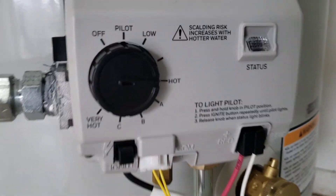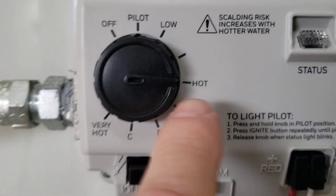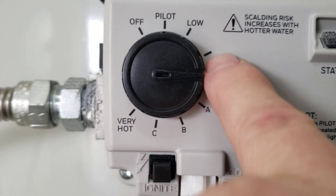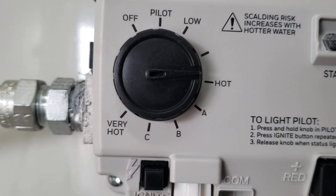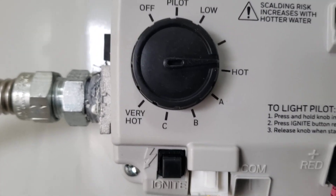Right now the unit is lit and we're set at hot, which is approximately 120 degrees. A is 130, B is 140, C is 150, and very hot is 160. We recommend leaving it at hot or below. If everybody's an adult and you don't have any issues with people not understanding what hot water means — putting your hand in and getting scalded — you can raise it up.